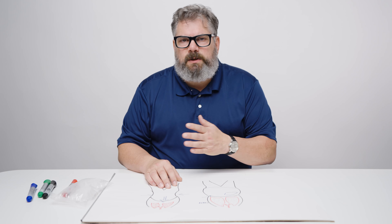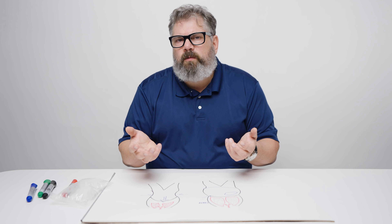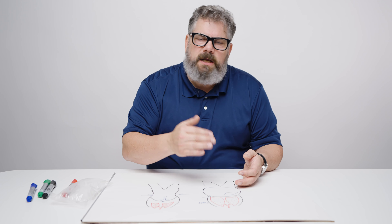Another concern: patients will wear waist trainers after surgery on top of their faja trying to get a better result — it doesn't work, and it causes problems. We see ischemia from it; patients can get burns because there's too much pressure cutting off oxygen to an area that's already recovering from liposuction. Adding a waist trainer on top of the faja creates way too much pressure.